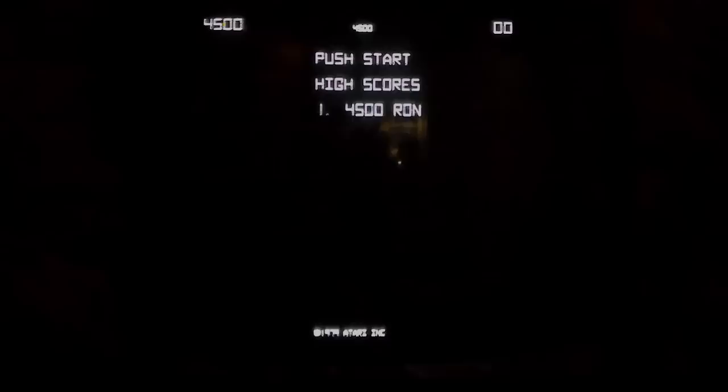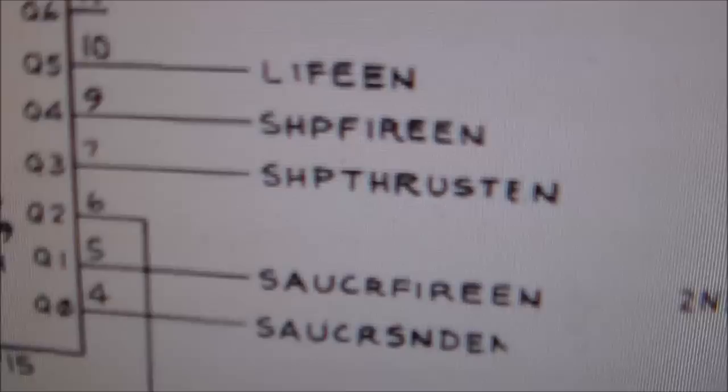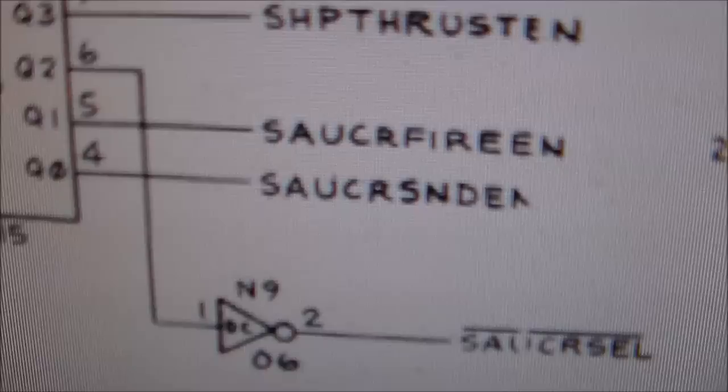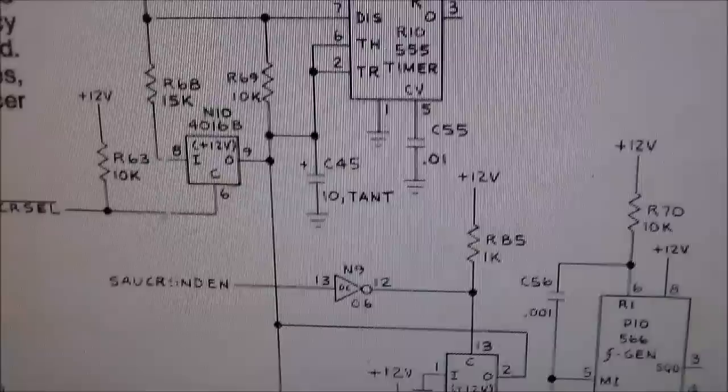We're going to have to figure out what's going on with the sound first, because the ROM update is not going to fix a missing sound. So we've got to figure out why that sound is missing and look into the schematics. So these are the schematics for the sound section. There's this little chip right here that turns on all the sounds by an enable line — it turns on the extra life sound, the ship fire, the ship thrust, the saucer fire, and the saucer sound enable. We're not getting a saucer sound. And then below it says saucer select.